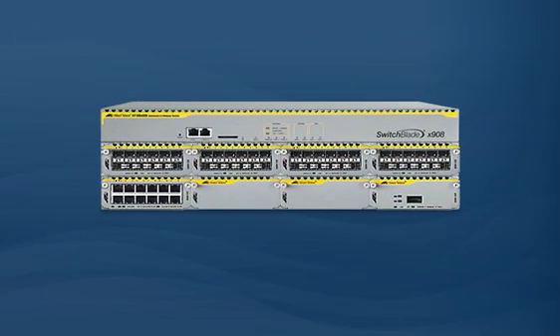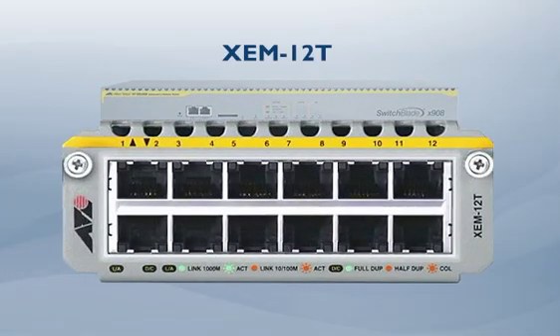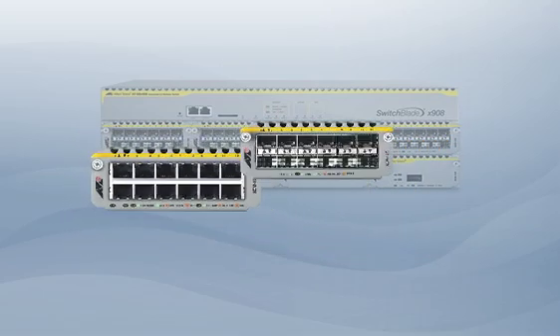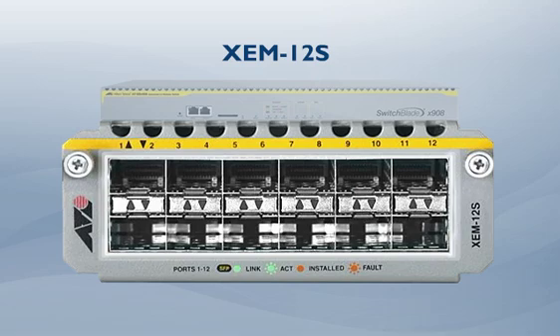Let's take a look at the expansion modules. You get maximum Gigabit Ethernet port density with the XEM12T, a 12-port copper module. You can aggregate both copper and fiber links with the XEM12S, a 12-port SFP module.